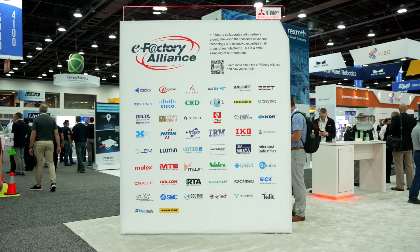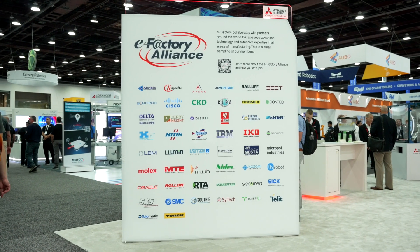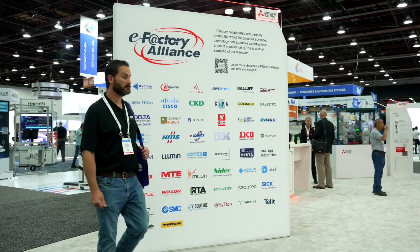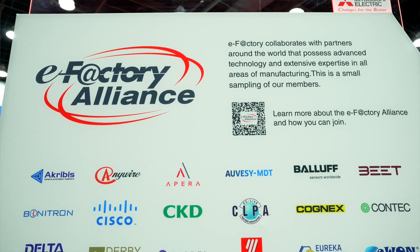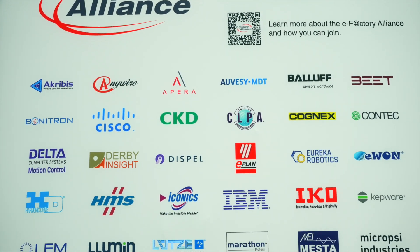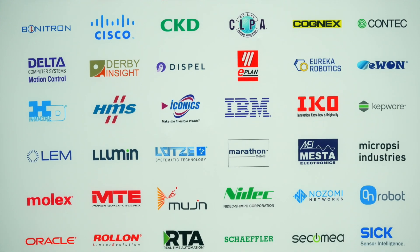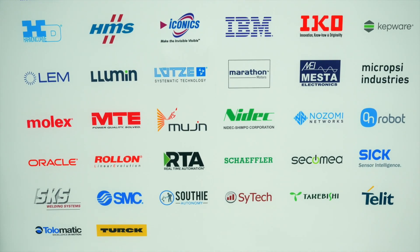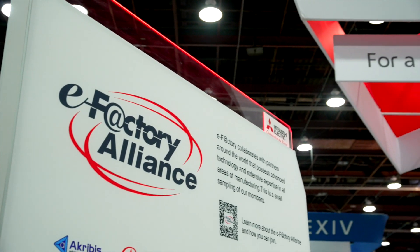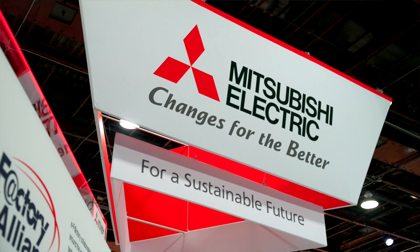At Mitsubishi, we partner with industry-leading suppliers of items such as machine vision, safety, and grippers through our eFactory Alliance program, and in many cases we have existing interfaces or sample code to make integration of those components faster and easier. We are constantly adding members to our eFactory Alliance to give customers multiple options and to allow them to confidently choose the products that best fit the performance requirements that they have.